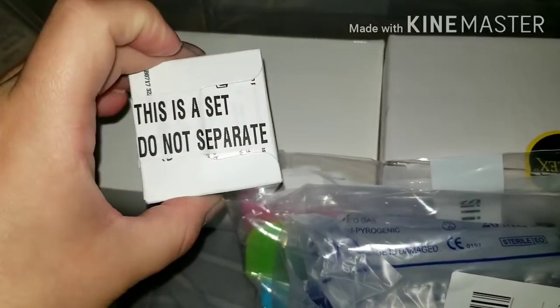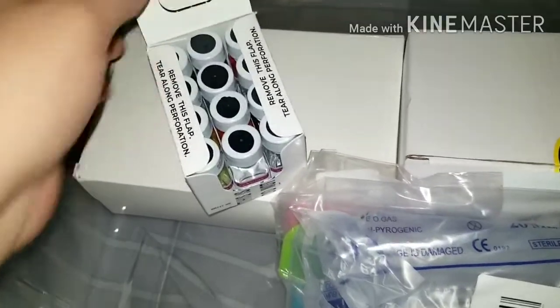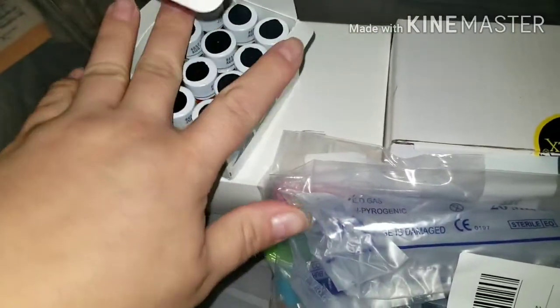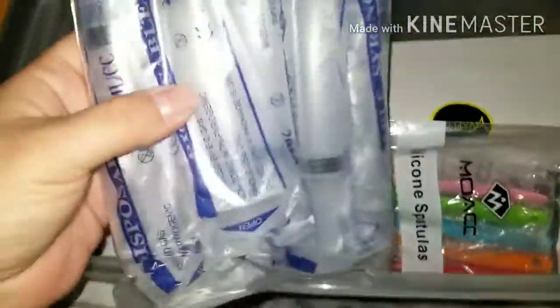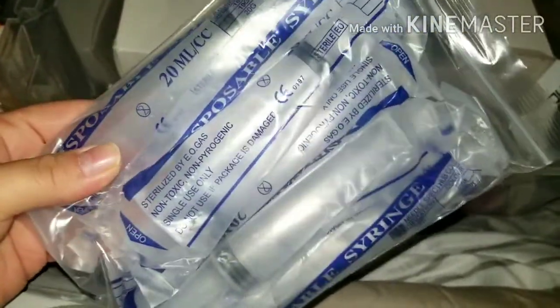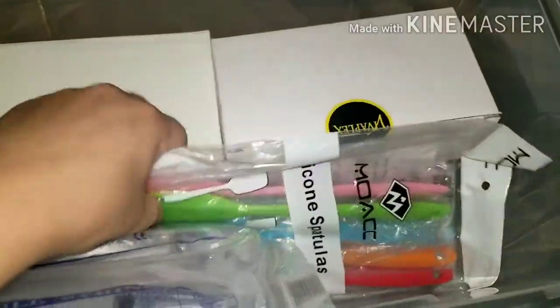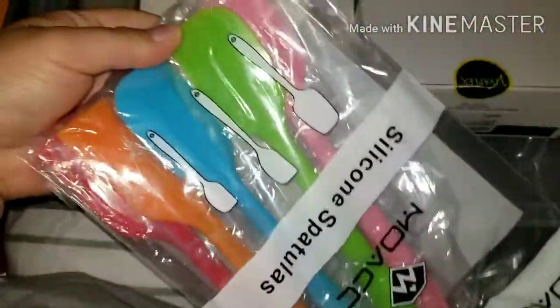I also have these — they are LorAnn flavoring. This is a set, do not separate. Let me try to open this, I'll show you guys the flavor. Okay, so these syringes are the 20ml — it brings five. And I also got these silicone spatulas, the small ones. They look cute.